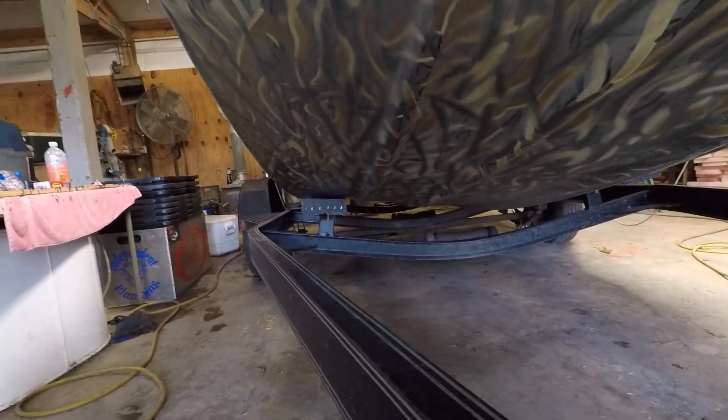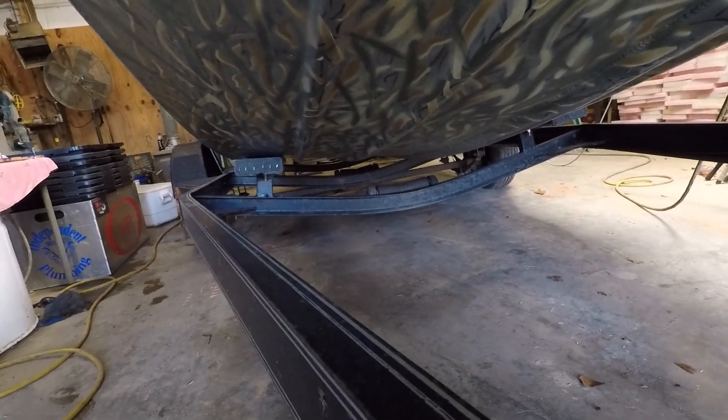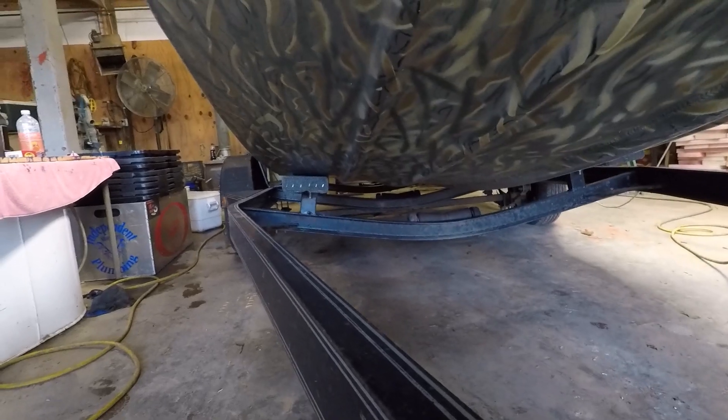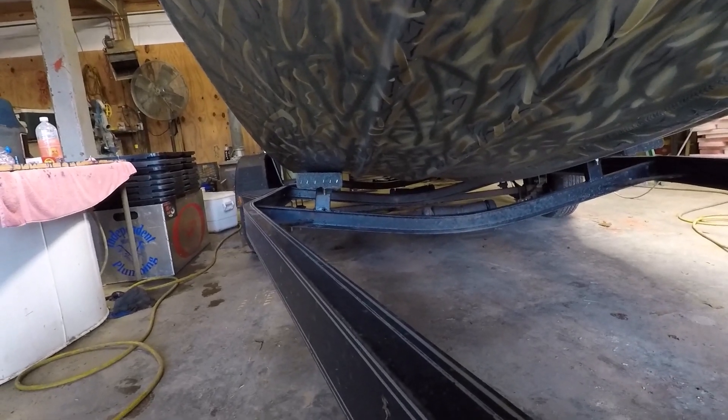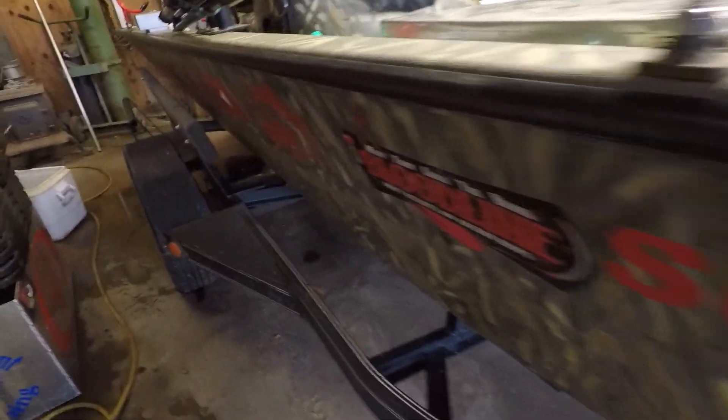I redone the carpet on the runners and I did move the posts out. I replaced them all and moved them out so they fit on my boat where they don't sit on any rim. I adjusted everything so that when I drive up on it, it's flush in the back.